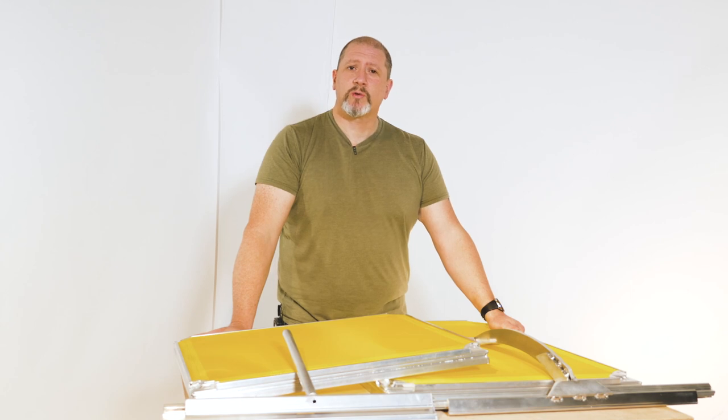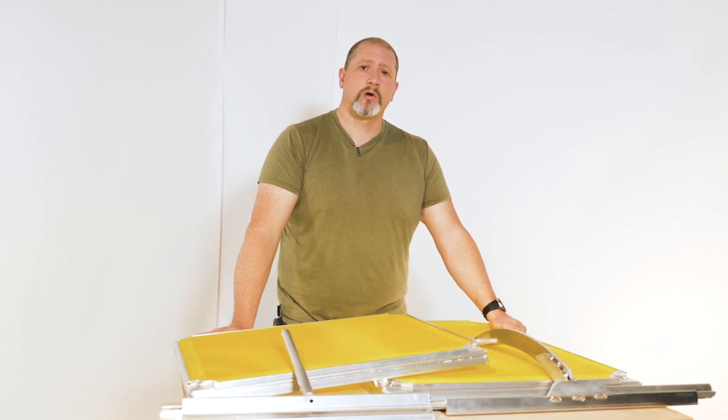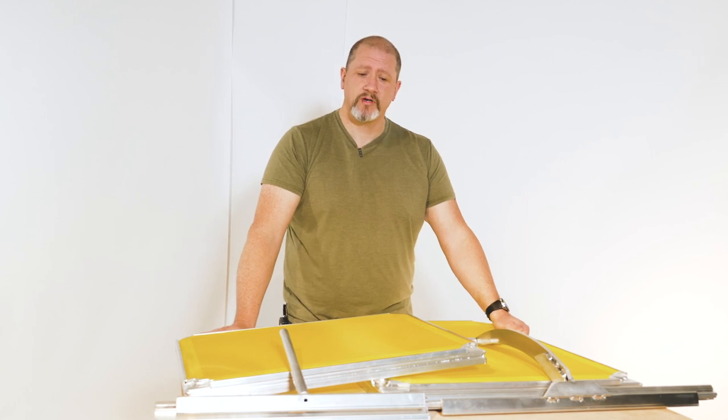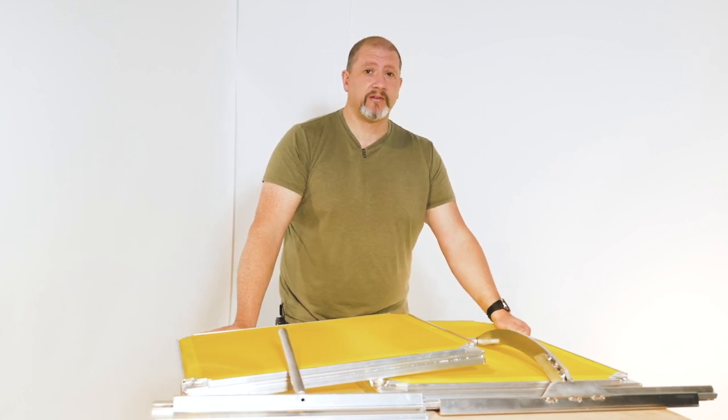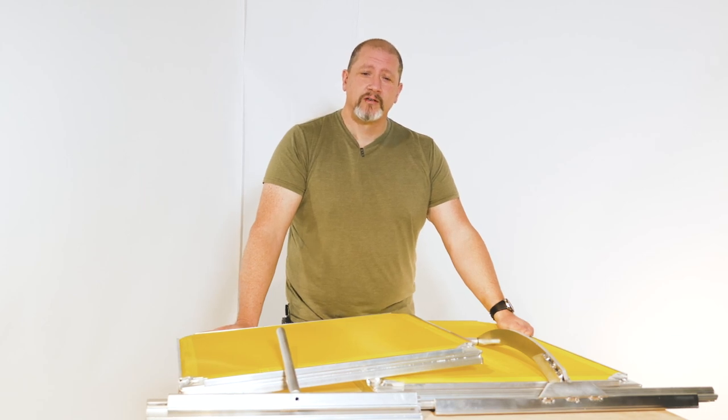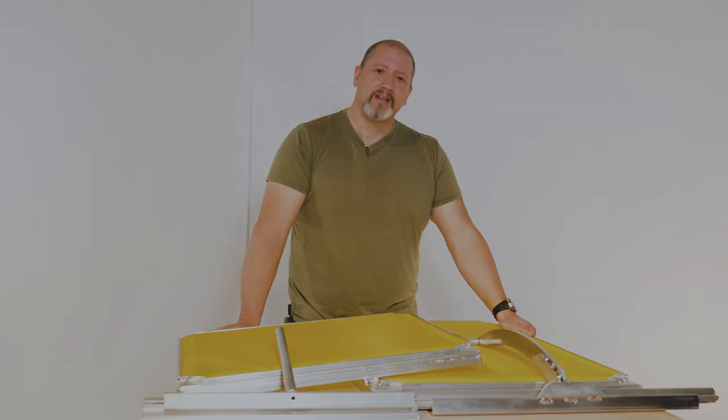If you have any specific questions about eco frames or mesh — specifically Sodhi Hitex versus Hydro, what they're good for — please leave a comment below. We'd love to hear your questions and will use them for future videos. Thanks again, check us out at screenprinting.com. Have a great day.